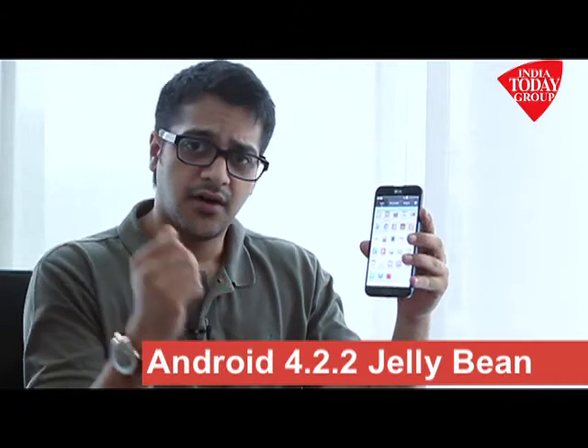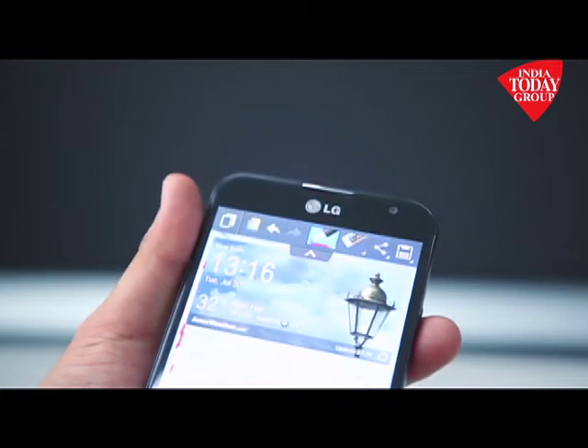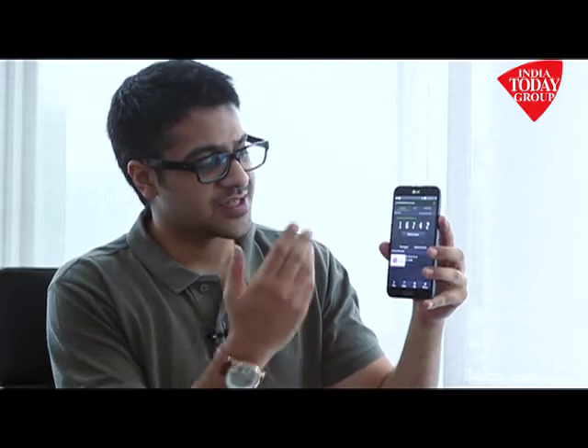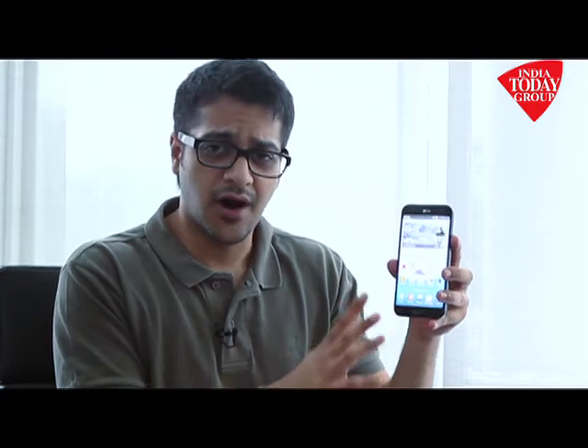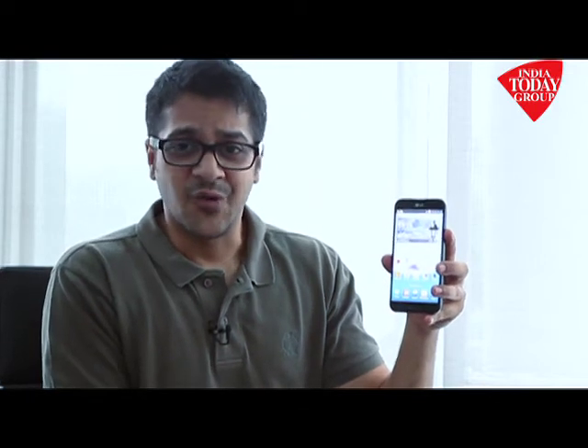It runs Android 4.2.2 Jelly Bean. The phone is a little late to market because for 42,000 rupees you also get smartphones like the Samsung Galaxy S4 and the HTC One, which are doing very well. On our AnTuTu benchmark test it scored around 16,742, which is decent. You can skip it since there are better options, but if you're an LG enthusiast who likes the way they make their Nexus phones, you should definitely go for this.